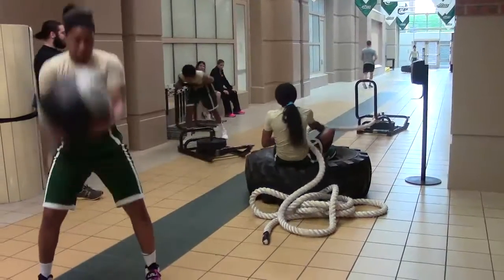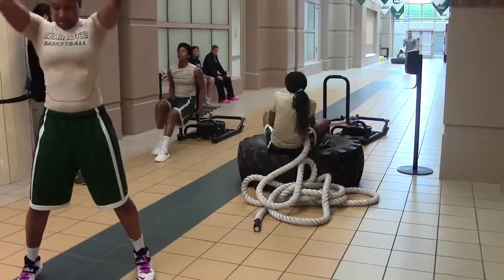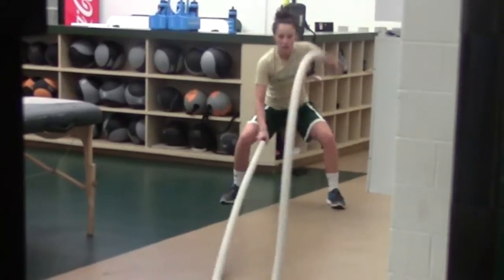All of this is going to develop that work capacity. Going back to what I talked about on day two — both the size of the engine and the size of the gas tank are being developed simultaneously. The girls have a lot of fun with it, so it's a great way to finish the week.